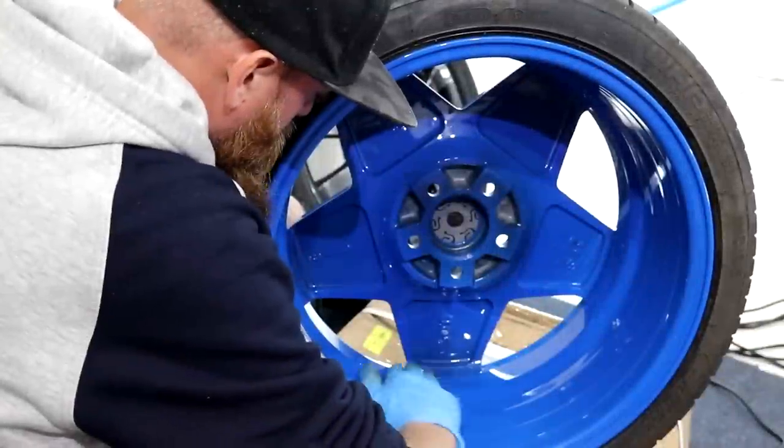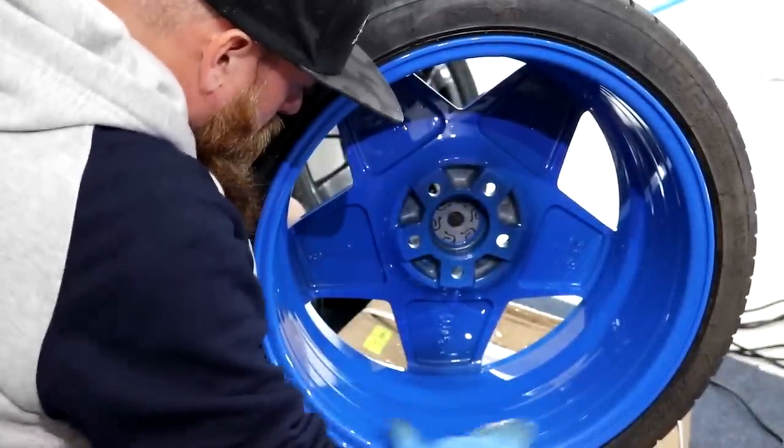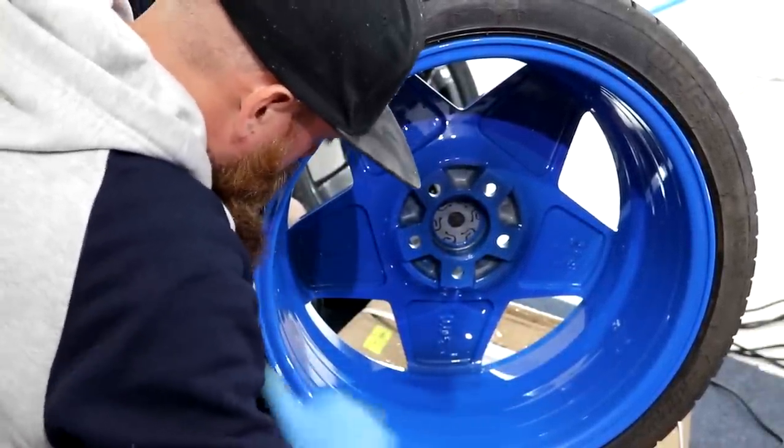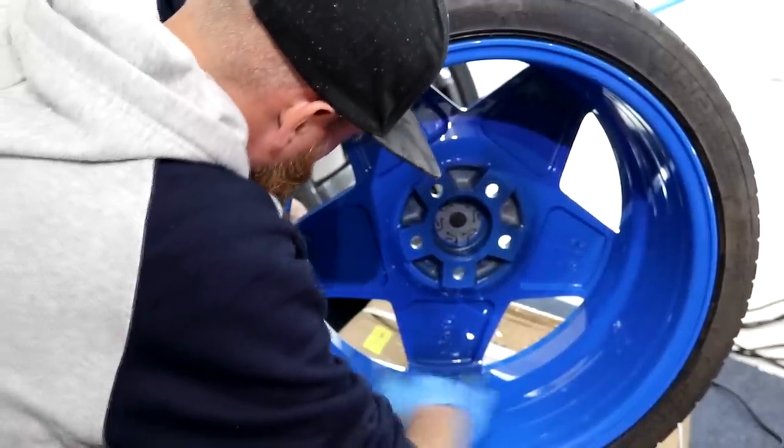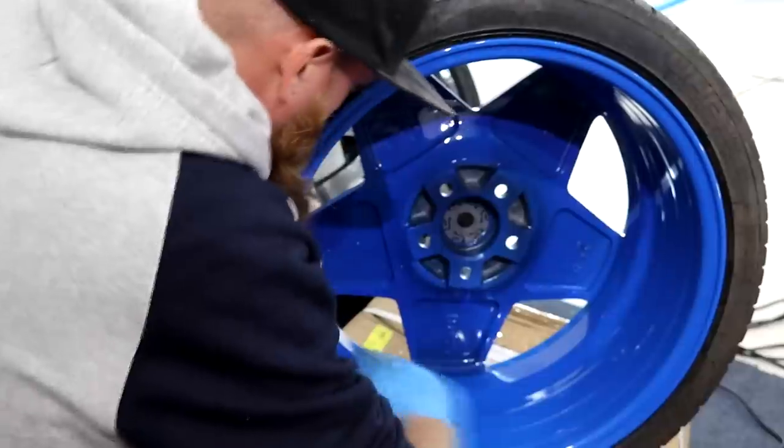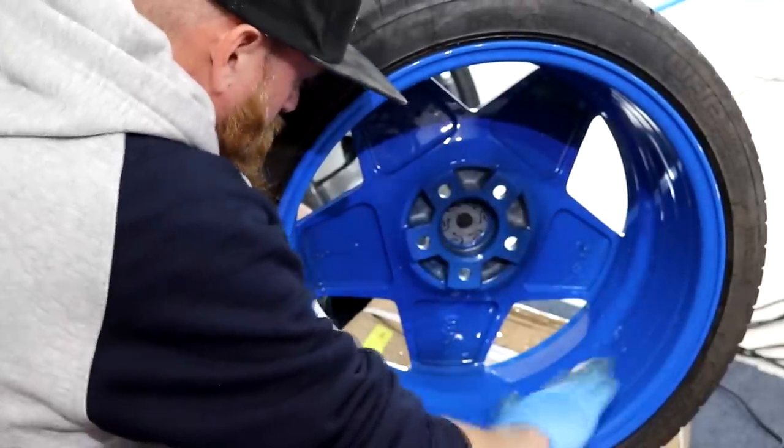The inside of the 3SDM barrels were also coated including behind the spokes, for one complete ceramic coated wheel and easy cleaning maintenance going forwards. The entire process for the 3SDMs took around 1 hour per wheel and when they were finished I was absolutely relieved.